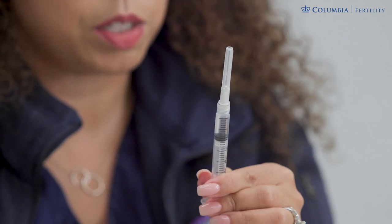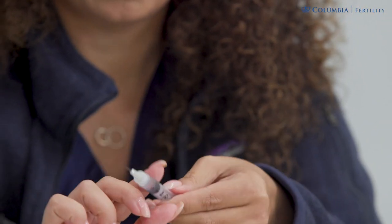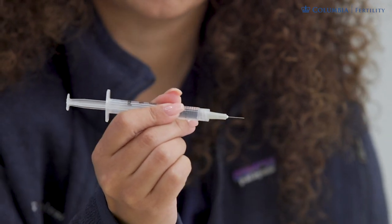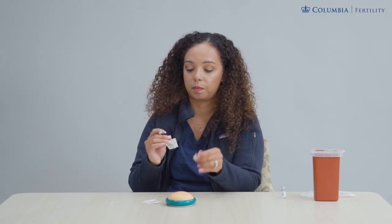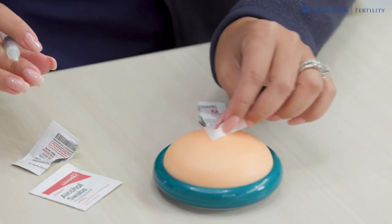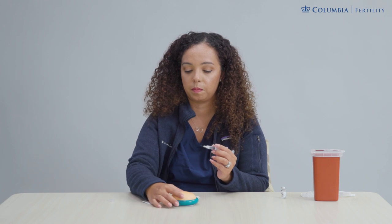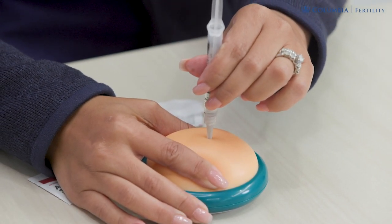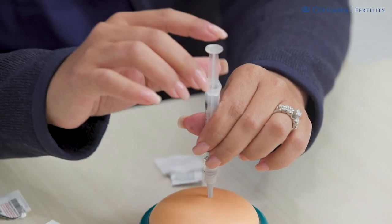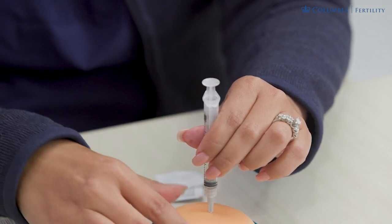Once you have completed those steps, you are ready to inject. First, remove the cap on the needle and hold your syringe like a pen. Do not touch the plunger until you are ready to push the medication inside. Clean the skin with alcohol, making sure the entire area is disinfected. Pinch the skin to create a bubble and inject right into that bubble at a 90 degree angle. Once the whole needle is under the skin, release the pinch and push down on the plunger to push all the medication inside. Remove your syringe and dispose of it immediately into your red container.